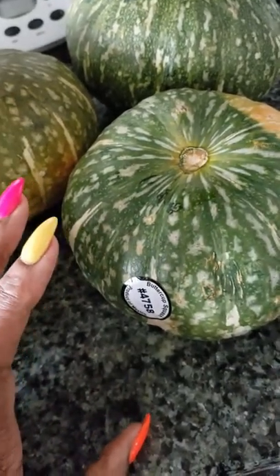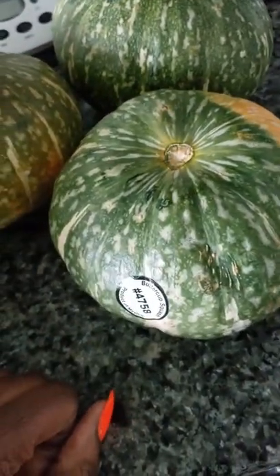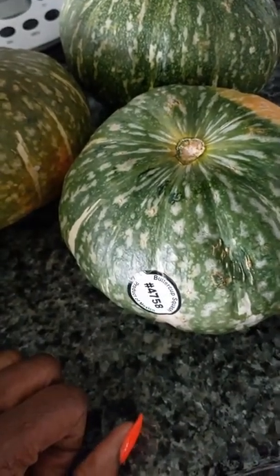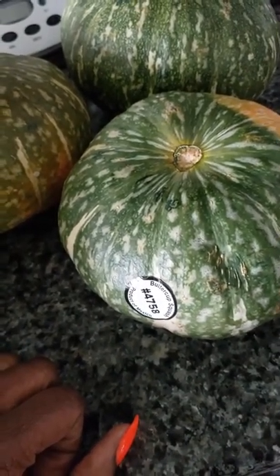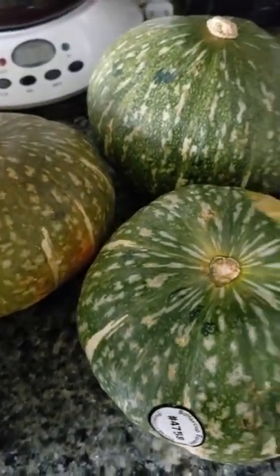What I'm going to do is put it in a pan of shallow water and bake it in the oven whole, and then cut it in half. It's just easier to handle that way instead of trying to cut it beforehand. I have several here and I'm going to show you step by step how I do it.